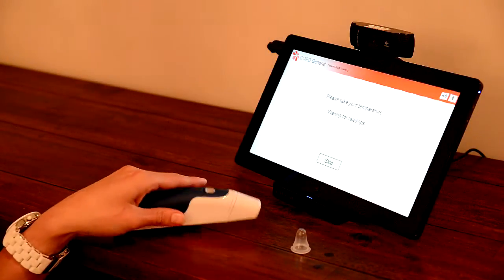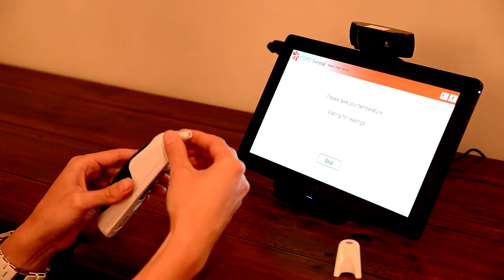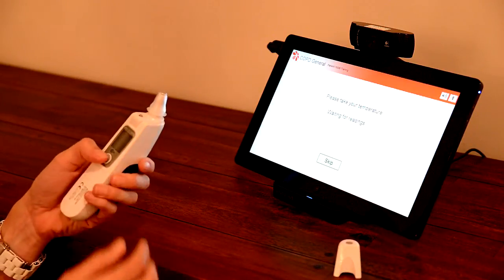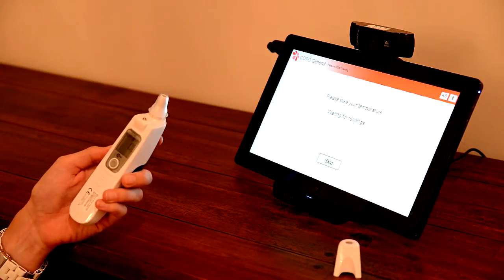To take your ear temperature, first remove the large white probe cover and place a small plastic cap over the probe. Now press the ON button near the display window and wait for the display to show the previous measurement.